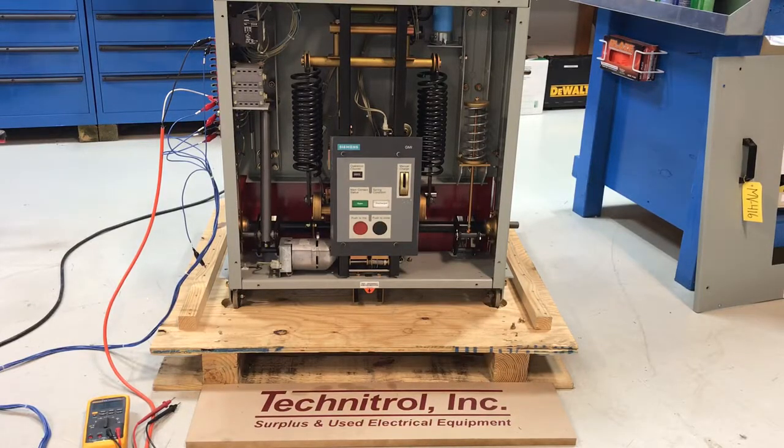Good morning. Here we have a Siemens 15 kV vacuum circuit breaker. This is a 15-GMI-500-1200-37. It is a 1200 amp breaker.